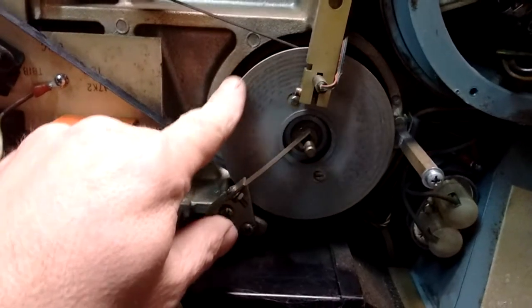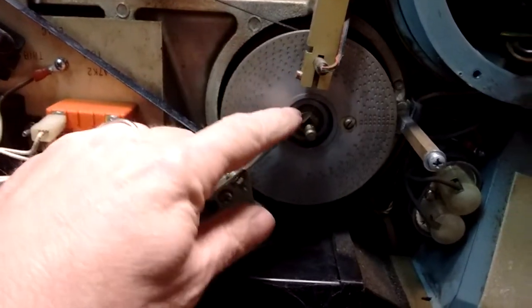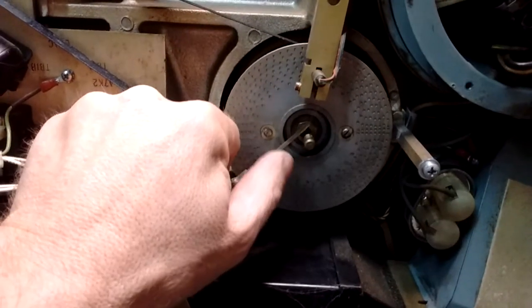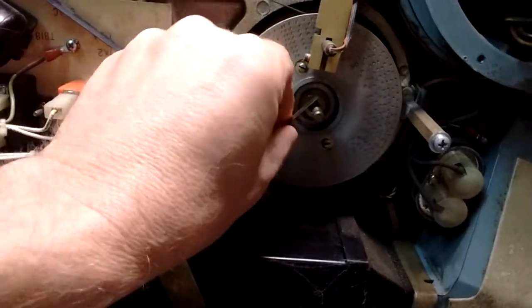This is the bottom of the spindle that the disc is actually mounted on on the other side. You can see a device here that rubs on it — it rubs on the spinning shaft to take static electricity off of it.